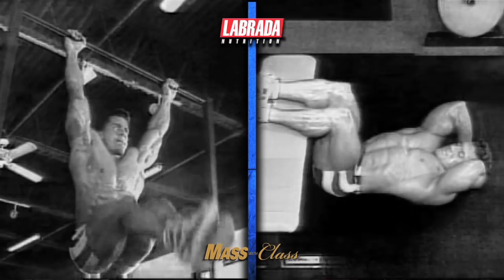Hi, I'm Lee Labrada, IFBB Pro Bodybuilding Hall of Famer and founder of Labrada Nutrition. In this video, I'm going to show you the ab training routine which I used as a pro bodybuilder to build a championship winning midsection.